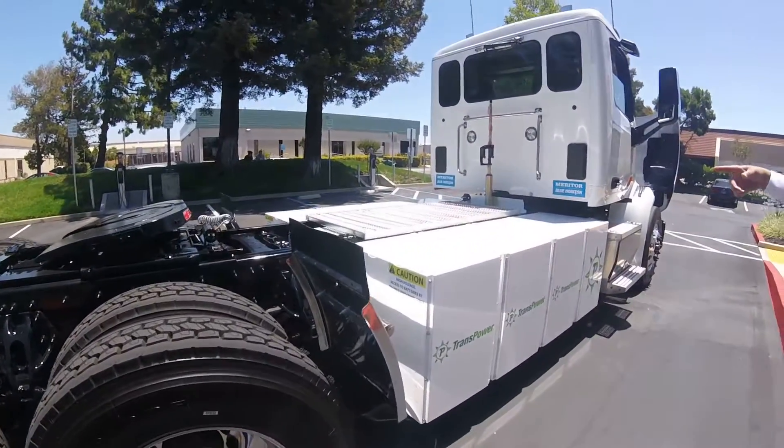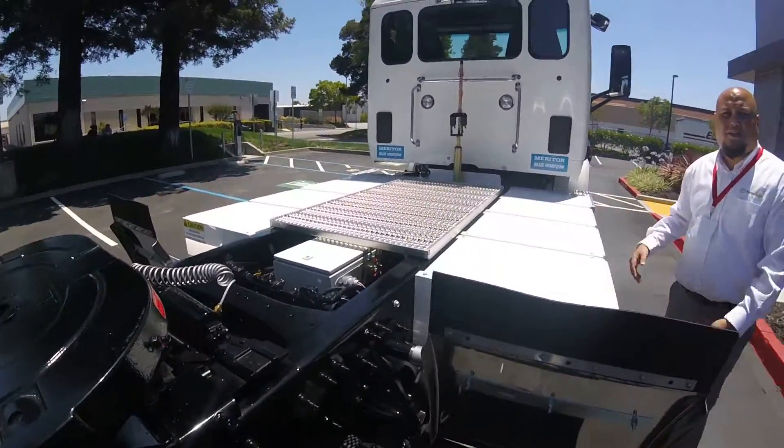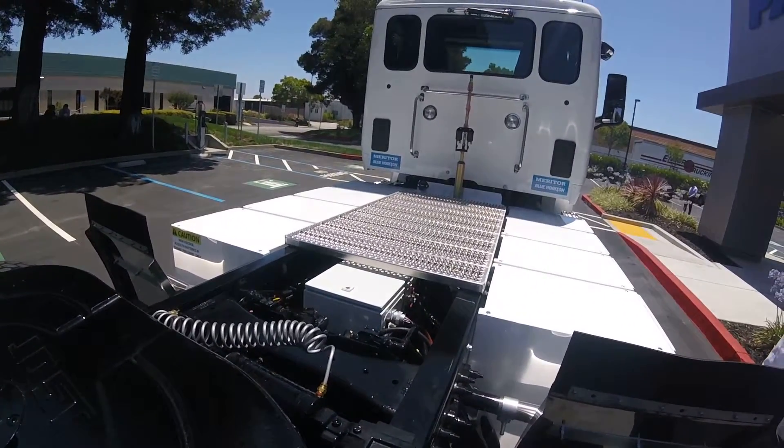What you can't see underneath this grate is a transmission and a motor. Not that we wouldn't want to show you — it's just that the grate's in the way. There are two motors in front of an Eaton 10-speed transmission.